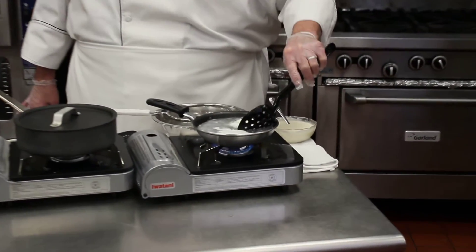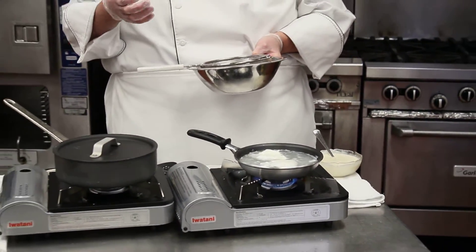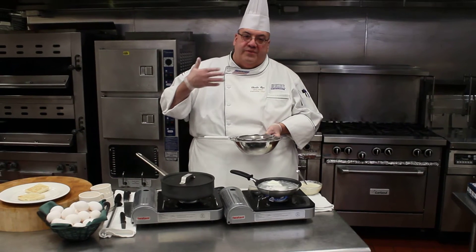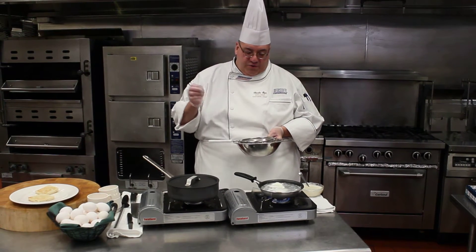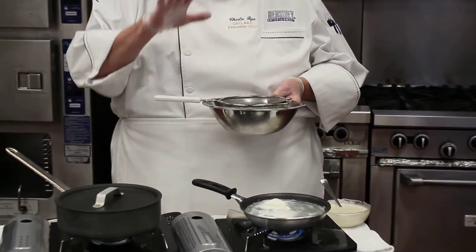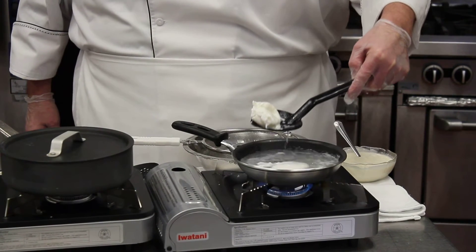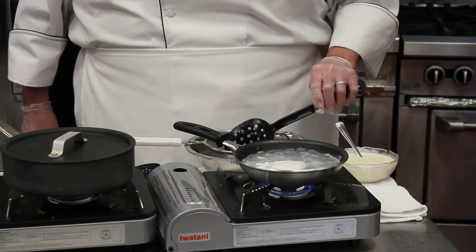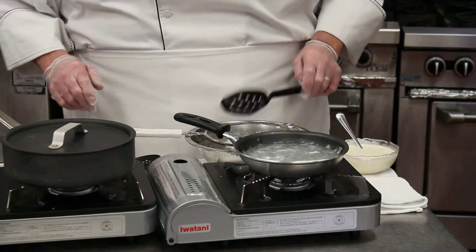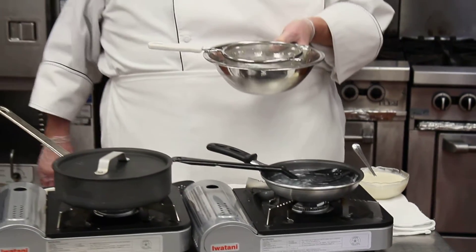These are almost finished. What I'm going to show you now is how to poach eggs ahead of time. If you're doing eggs benedict, crab benedict, Chesapeake benedict — any of the benedicts — where you put it on an English muffin with some type of protein and finish it with a sauce, I have ice and water underneath a double mesh strainer. I'm going to take my poached egg, which is holding together nicely, and lay it into the ice water. Once these are cold, you can literally hold them up to two or three days, no problem whatsoever.